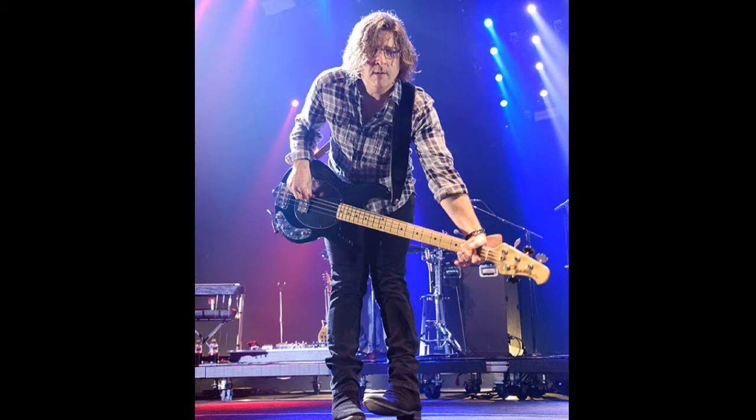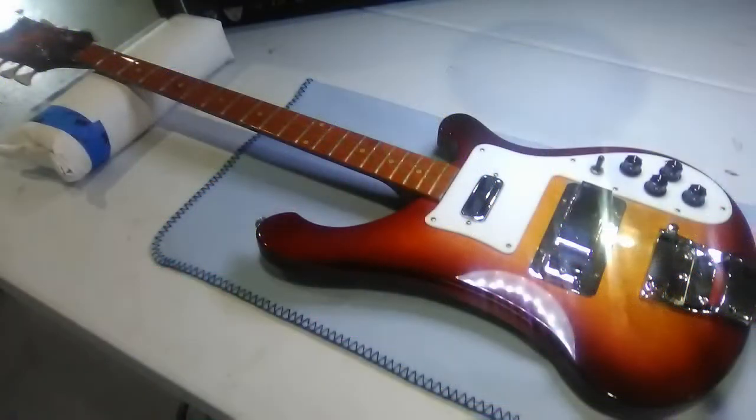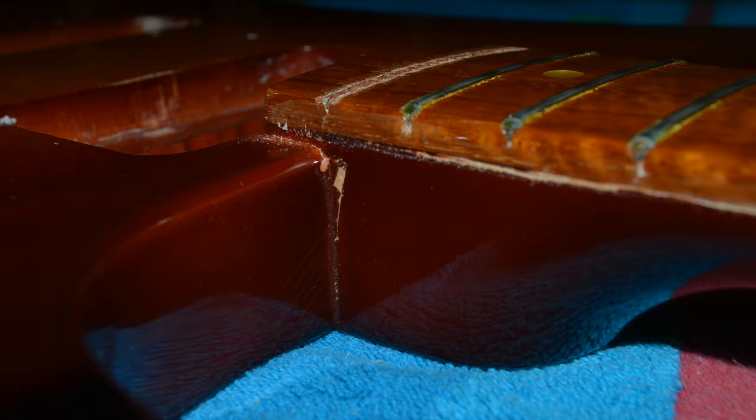My new friend Brian Yale, who's the bass player for Matchbox 20, said he had a very rare Rickenbacker 4003 8-string bass that was in serious trouble. The tension on the strings from that slender long-scale neck had curved the neck bad enough that the fretboard was delaminating and the neck was separating from the body. He said a couple other guitar guys had looked at it and didn't want to touch it. I said bring it in, we'll talk about it and see if we can get her going.